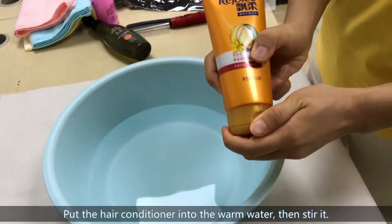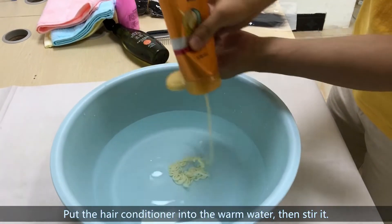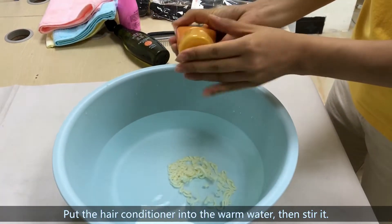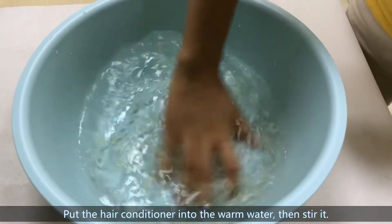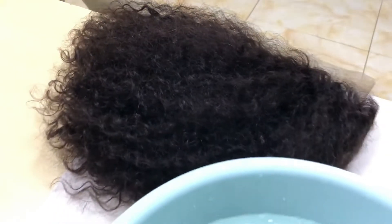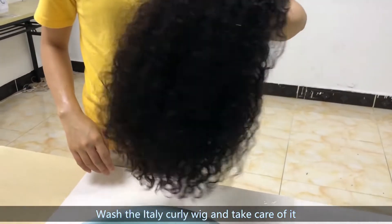Re-conditioner — put it into the warm water and then stir it. Now first, let's show the weight into the water re-conditioner.